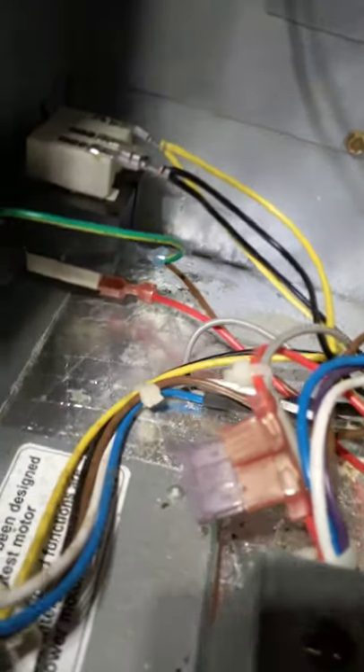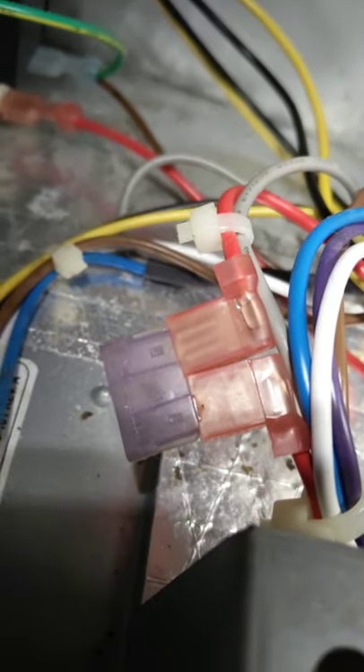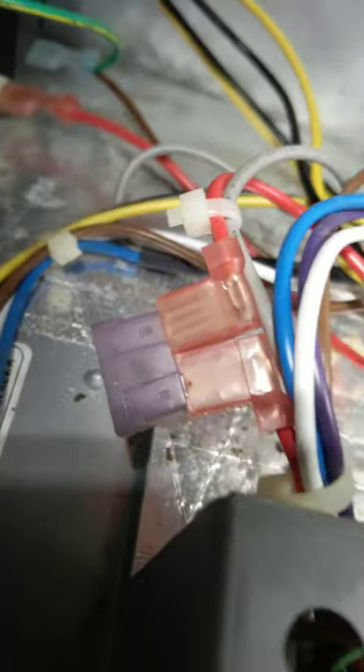Let's see what's going on with it. As soon as I took the panel off, immediately I seen what the problem was guys — that fuse right there is blown. That low voltage fuse is blown. So let's do the proper safety procedure and pull out the disconnect.